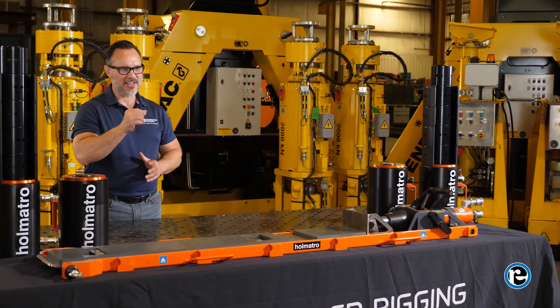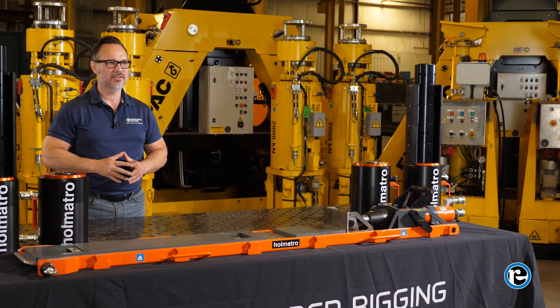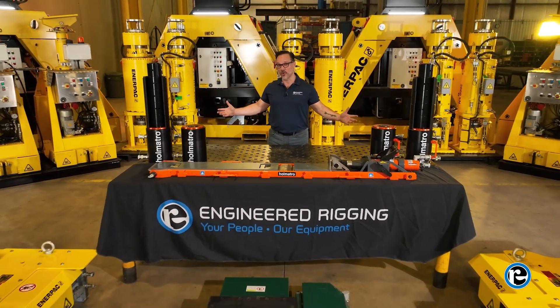The JS500 jack-up system is more than just a piece of equipment. It's a game changer in the world of heavy lifting with its modular design, advanced control features, and robust safety measures. Mastering the JS500 jack-up system is within your reach. The JS500 jack-up system — elevate your lifting operations today. Engineered Rigging: your people, our equipment.